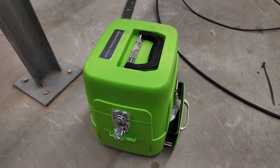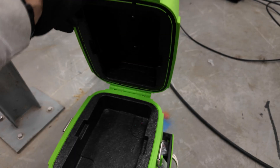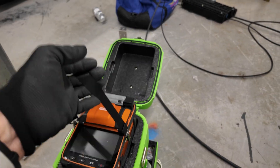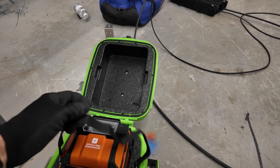Got everything spliced up, put the splicer away, got everything tested and labeled — all strands tested good.